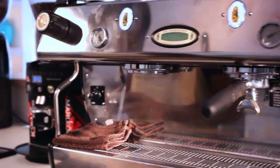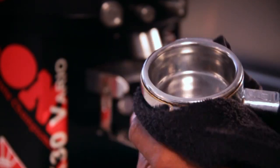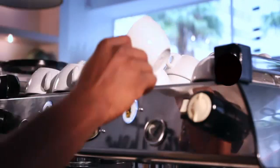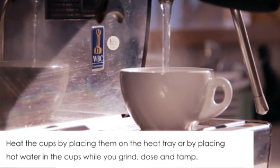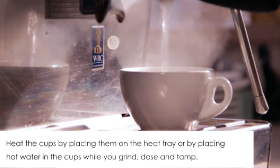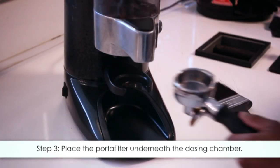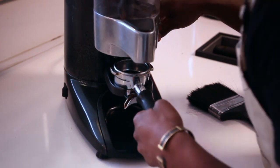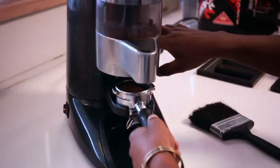Step one: clean and dry the portafilter basket with a dry cloth before starting. Step two: turn on the grinder. It's important to heat your cups beforehand — either by keeping them on the heat tray or by placing hot water in the cups while you grind, dose and tamp, then discarding it before pulling a shot. This way your guest's coffee will be hot and fresh. Step three: place the portafilter handle with basket underneath the dosing chamber and place the handle on the portafilter rest of the grinder.